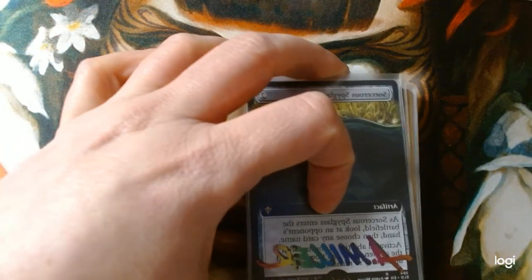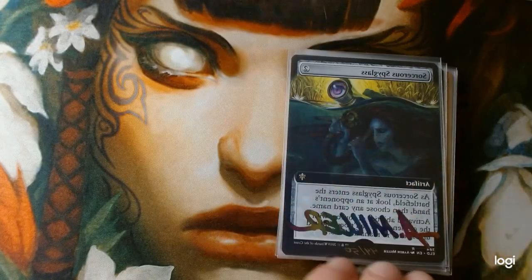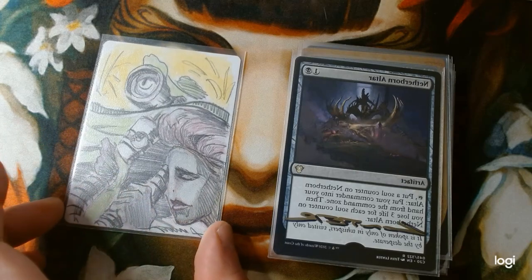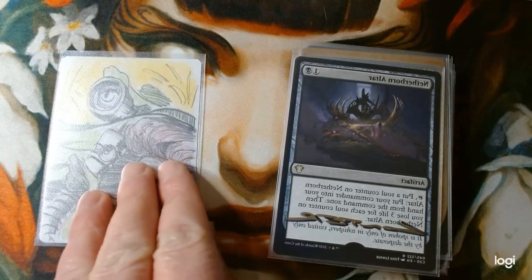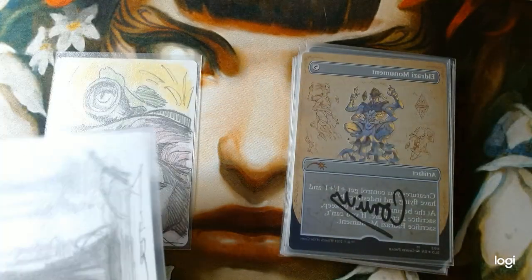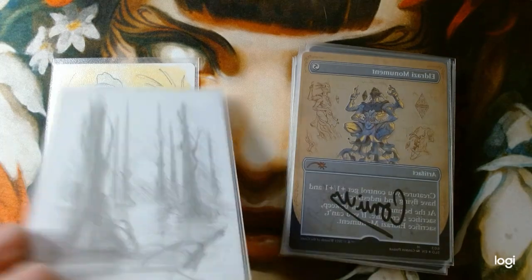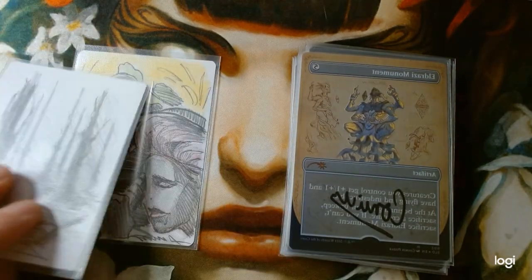Next we move on to Artifacts. We have a nice Sorcerous Spyglass from Aaron Miller with his rainbow signature — drew a nice colorful interpretation of the art. Titus Linter, an amazing artist and amazing person to deal with. He kind of drew it upside down, but that's okay. Netherborn Altar with a Swamp theme.